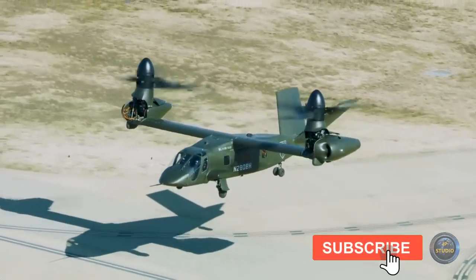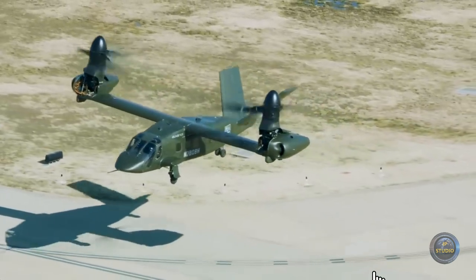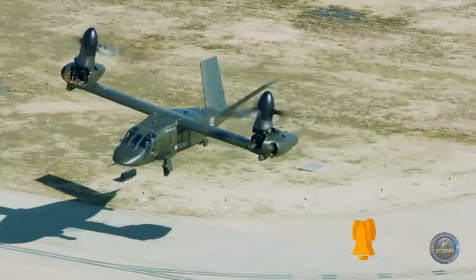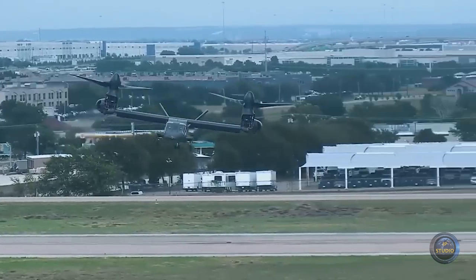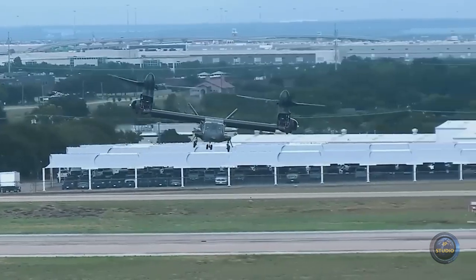The fuselage is visually similar to the UH-60 Black Hawk but with retractable landing gear. This is a modern multi-purpose helicopter designed on the basis of the concept of a rotary rotor and intended for military missions.